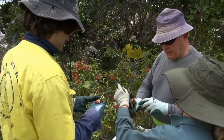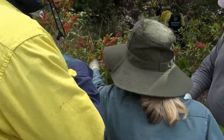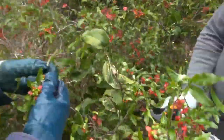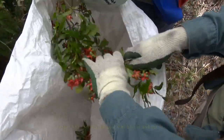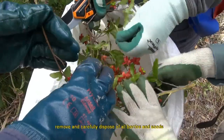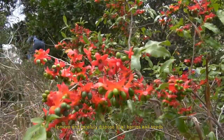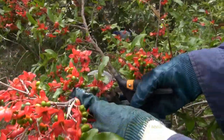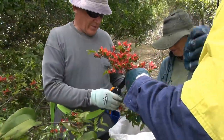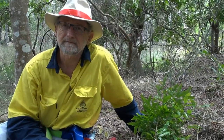Now we need to take off all these seeds, bag them, and take them away. This plant has multiple adaptations: it has a very deep root system, it's spread by birds, it grows in dense shade so we find it in amongst the rainforest, it can grow in sand dunes and on clay, and it has a prolific seeding capacity. Once it gets into the system it's quite a time-consuming plant to remove.